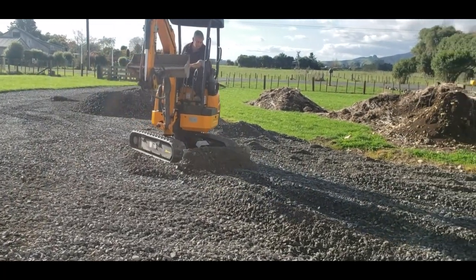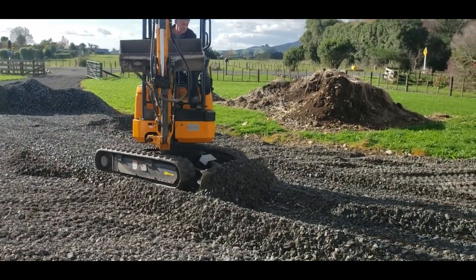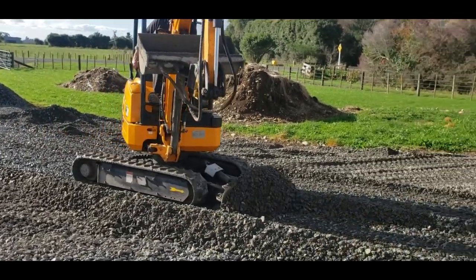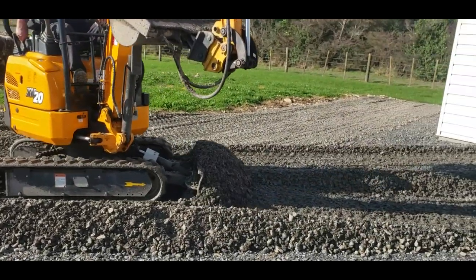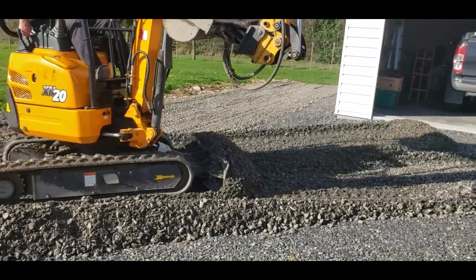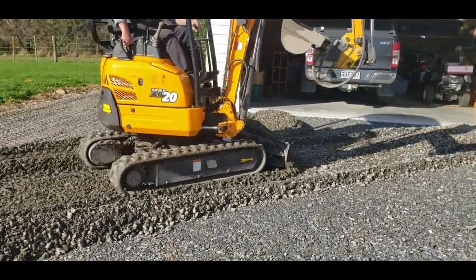I shift a fair bit of the stuff around with the bucket and then level it off with the blade. This bit here in front of the garage we'd already done, but since the last installment it's settled down, so it just needed topping up a bit.